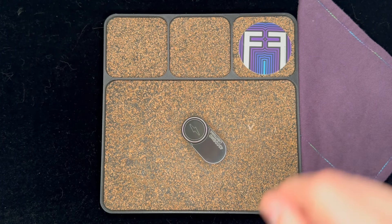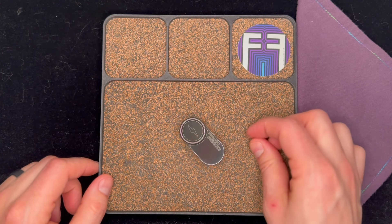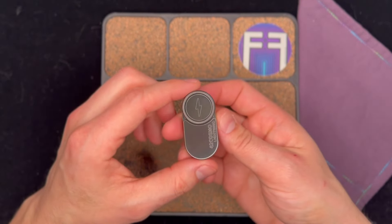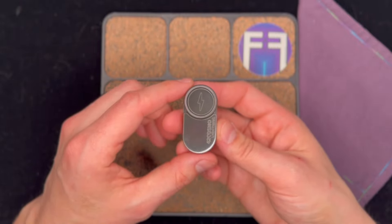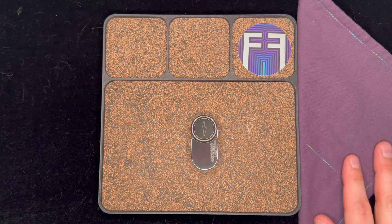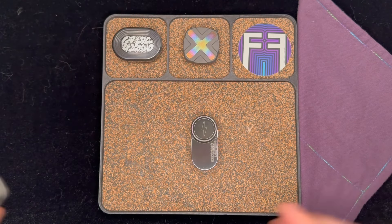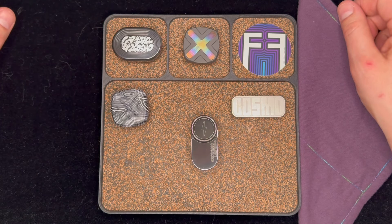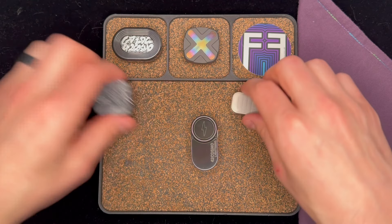We're going to be talking about the 42 Cosmo Lightning Slider today. This is the newest slider from 42 Cosmo. It is mechanical and magnetic — I'll show you how in a moment. We're going to be doing some comparisons to some of the other latest 42 Cosmo pieces and how this one compares.